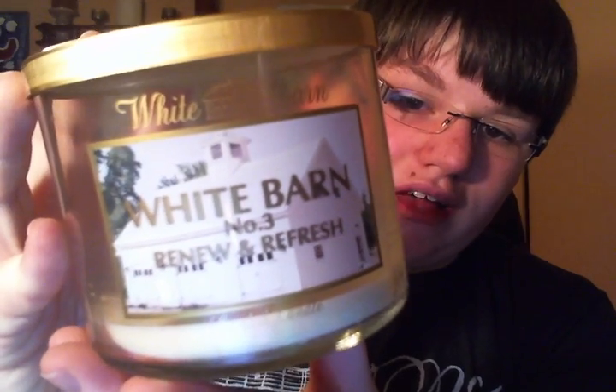I finished a White Barn No. 3 Renew and Refresh. This is my last one — I need to get more of this. This is my favorite fresh spring scent from Bath and Body Works. It just reminds me of when you open up the windows in the springtime and all the flowers and the fresh air. I did burn this again in January when the whole house was covered in snow and I just wanted it to be springtime.